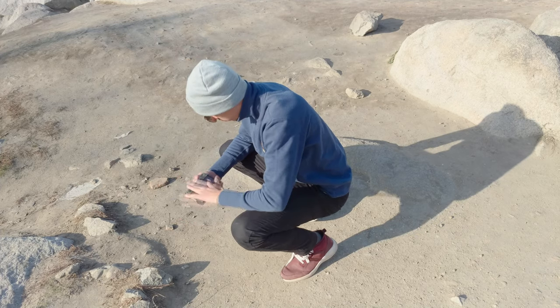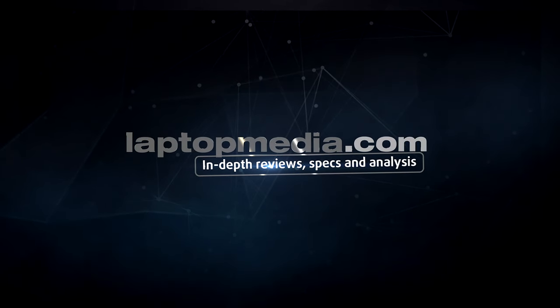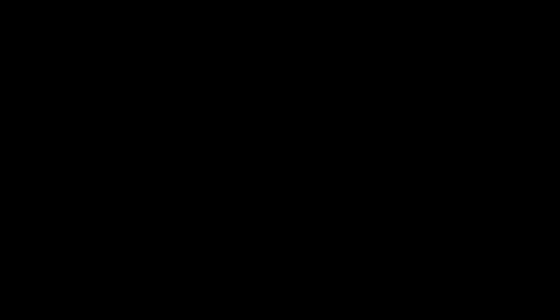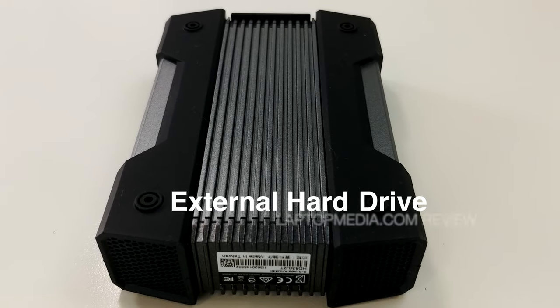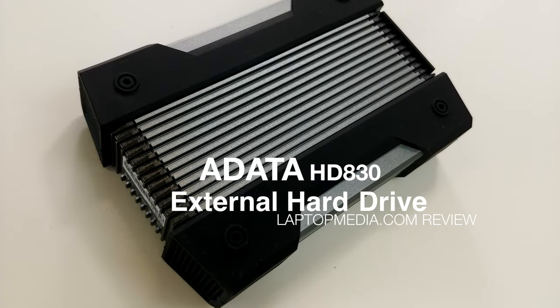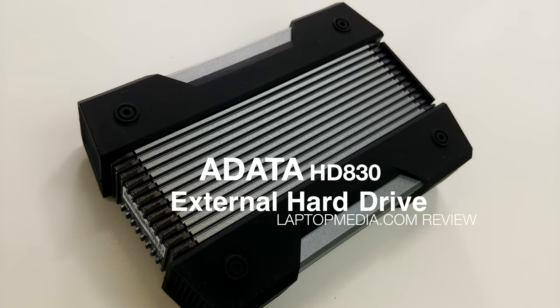Or perhaps a lot. You can find a lot of external hard drives on the market and most of them are fragile and needy. However, ADATA's new HD830 comes to destroy this cliché. It features a 3-layer construction which offers shock, dust, and water resistance.